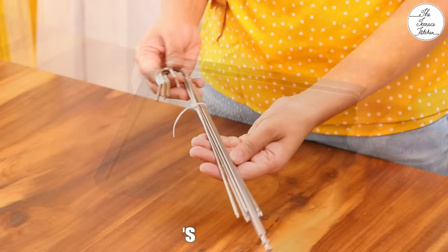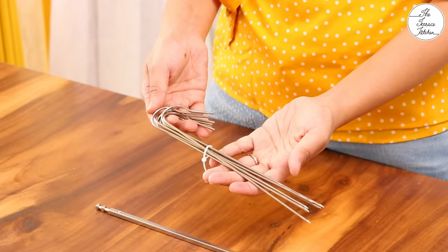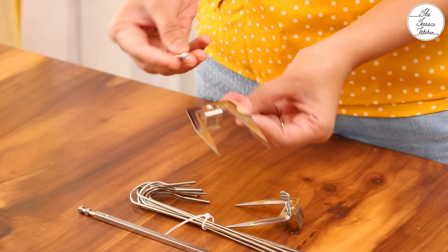This air fryer comes with a drip tray or crumb tray that would help you clean your air fryer easily. Along with the rotisserie rod and forks, this air fryer also comes with skewers. You can use these skewers to make tikkas and place them in the skewer rack or on the mesh racks. Line your mesh rack with aluminium foil for easy cleaning.